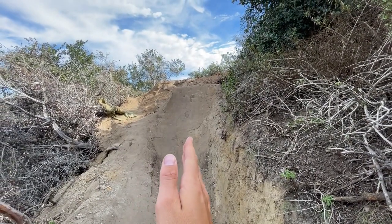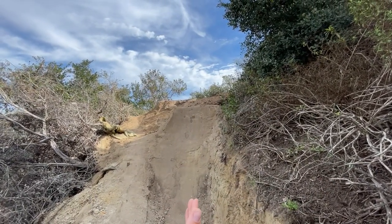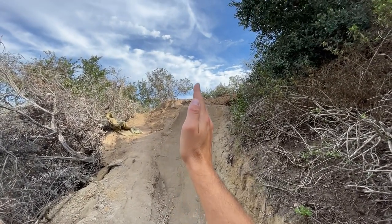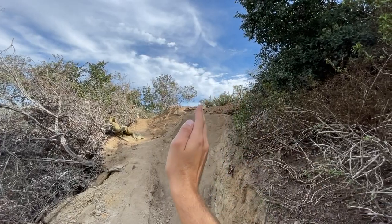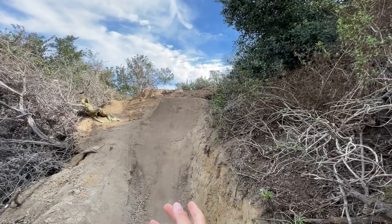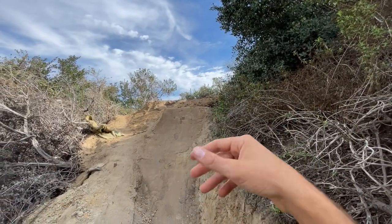Another thing I really want to point out: when you go off the lip to do a whip, you do not want to carve — that is how you scrub. Learning to whip that way can create a lot of problems long-term. You want to go off the jump and for the most part keep your body straight, then start moving the back end left or right. Don't come off on one side and arc off it, because that'll cause you to keep traveling that direction and start spinning instead of whipping.